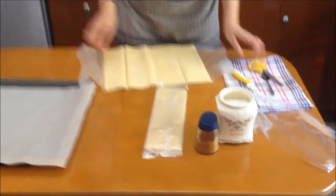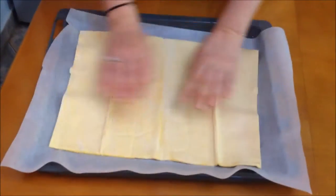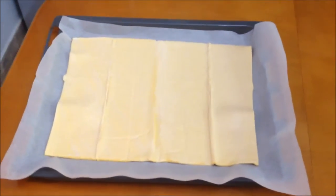Since we have our parchment paper here, we don't need to butter it or anything. I'm just flipping it over like this. Okay, so far so good.